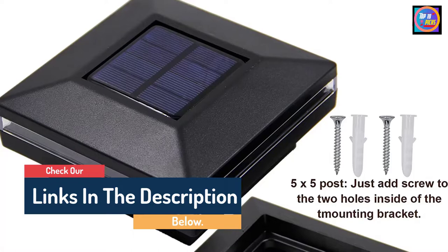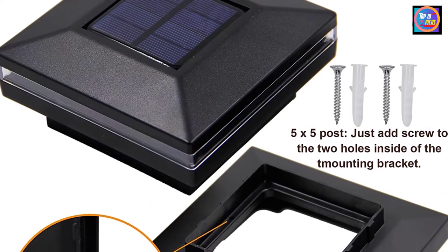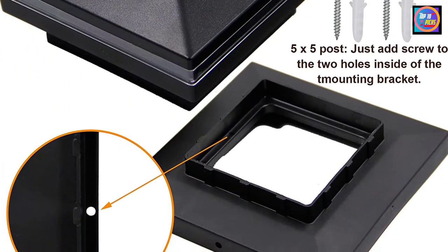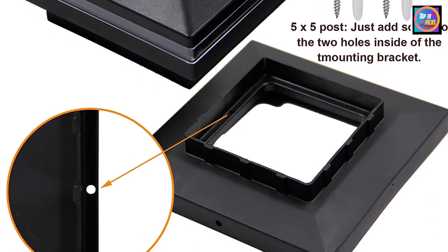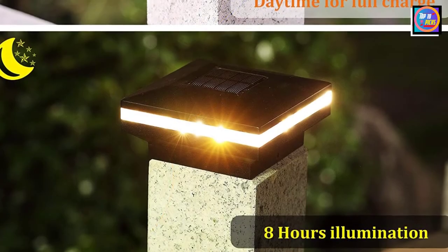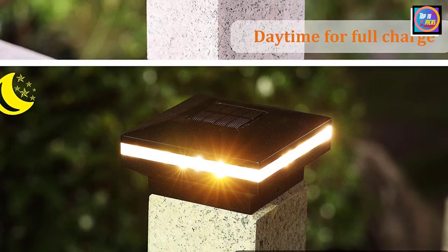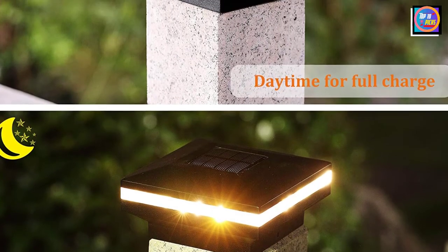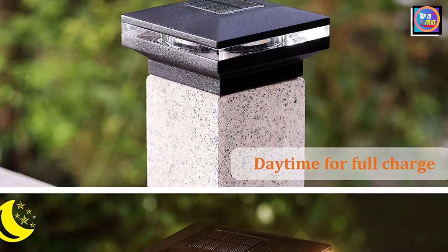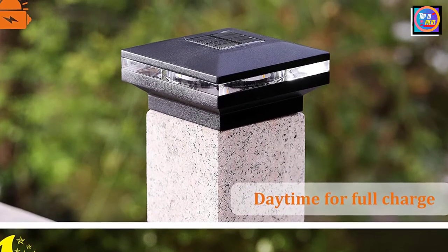The lights take 6 to 8 hours to fully charge and can function for 8 to 10 hours before needing to be recharged. They can be installed on either 4-inch by 4-inch posts or 6-inch by 6-inch posts. The lights automatically turn on at dusk and off at dawn. There is a tab on the light cover — please remove it before charging. Each light includes one XAA-NIMH rechargeable battery, which has sufficient capacity for bright light all night.